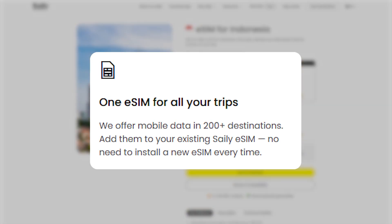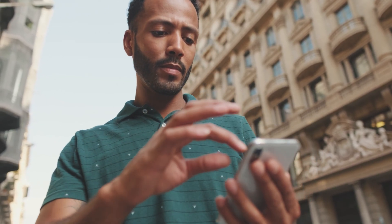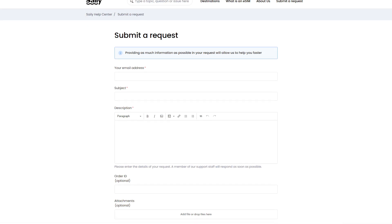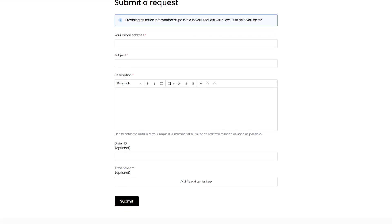Plus, you only need to install the Salee eSIM once, so for any future trips, all you have to do is buy a new plan and you're good to go. It's a set it and forget it kind of thing, making your travel experience a lot simpler. And if you ever run into an issue, Salee's customer support is available 24/7 to help you out.